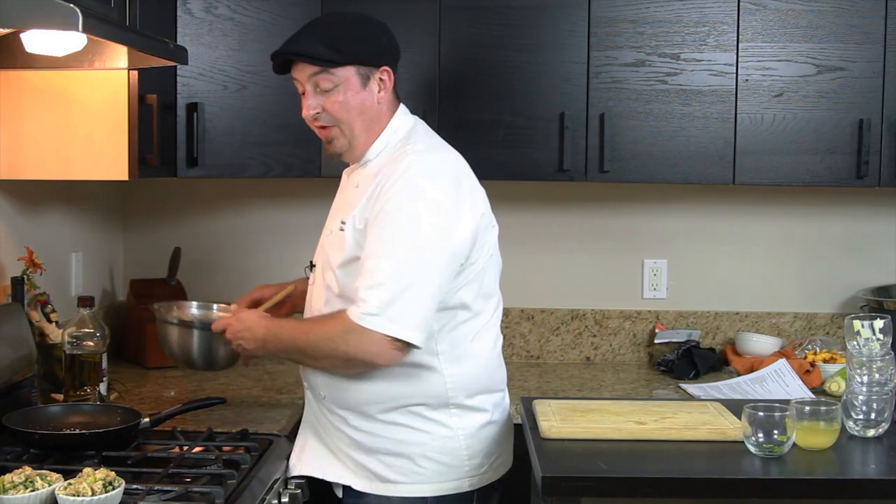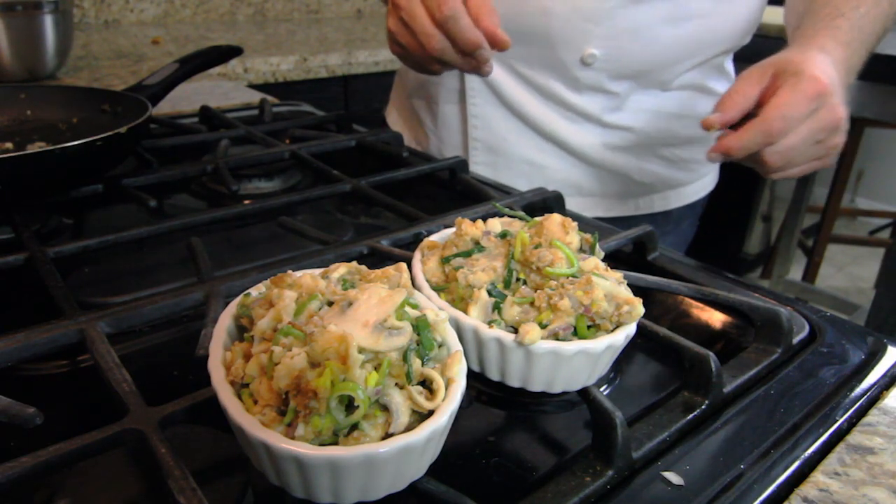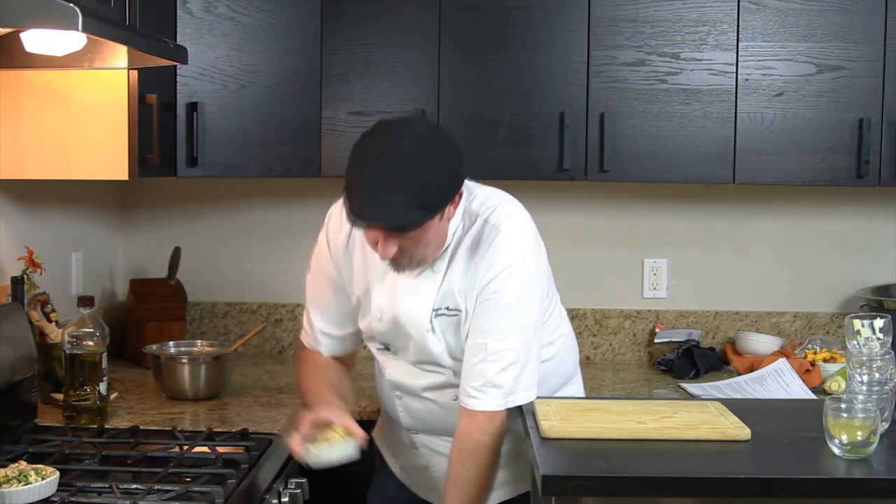And here we go — our leek and mushroom stuffing is ready to be baked in the oven. Stuffing will take about 30 minutes at 350 degrees.